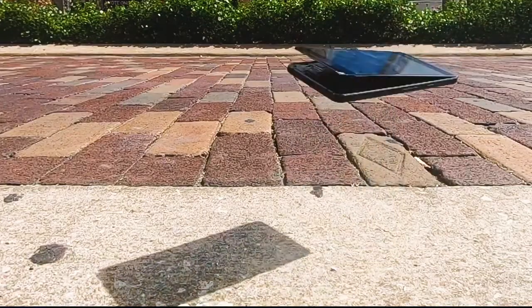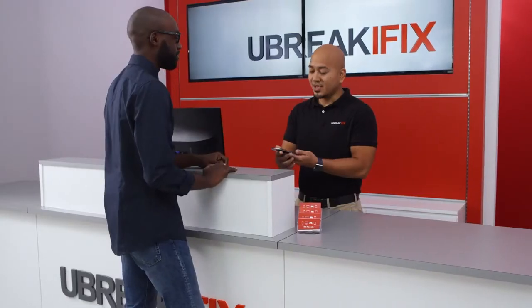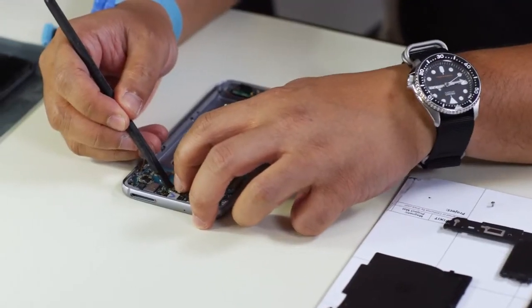At U-Break iFix, we diagnose any electronic device for free and promise to keep you informed every step of the way. Our trained technicians are equipped with the knowledge to get your device back up and running as soon as possible.